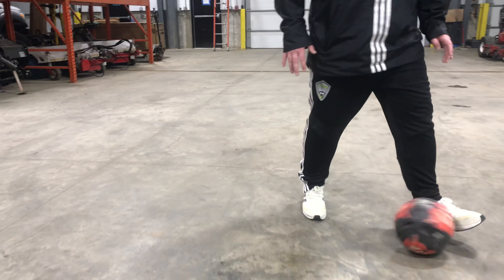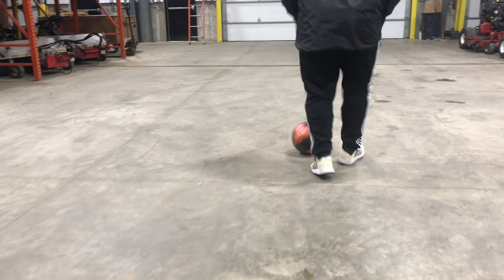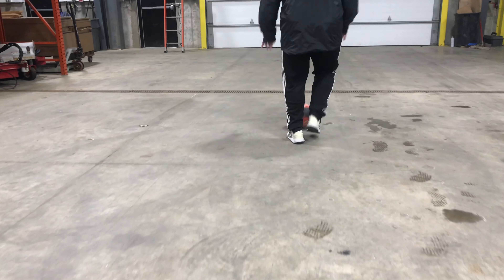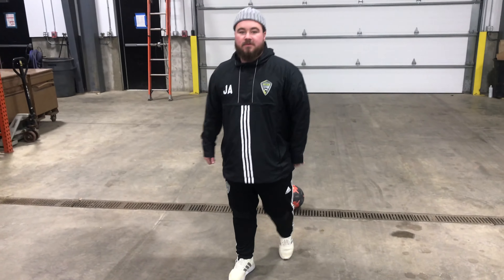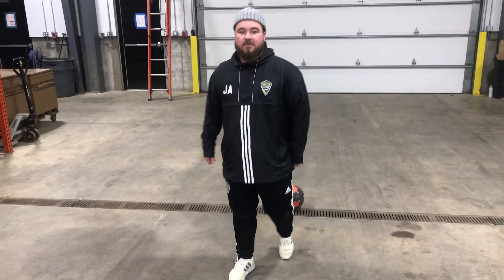Touch it out with your right, roll with your right. Left, left, left, left. Turn around — left, left, right, roll, left, left, right, roll. There we go.